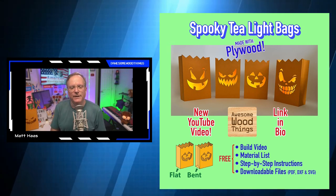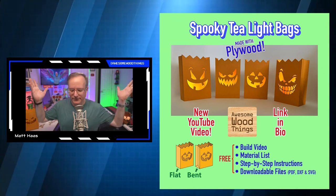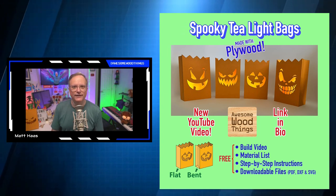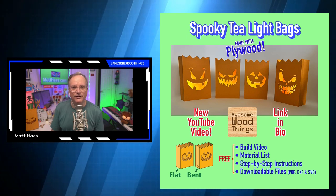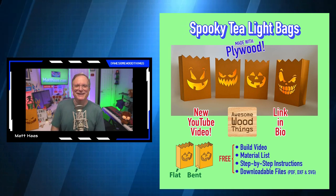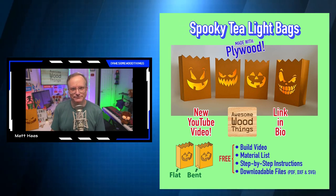I'm marketing it — here's a free bundle, go get it. That's the type of thing I do on the channel: I make crazy, funky, niche stuff out of wood. This looks like it would be made out of paper but it's not, it's made out of wood. That's kind of what I'm all about.